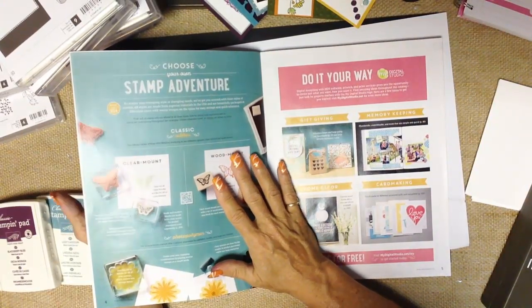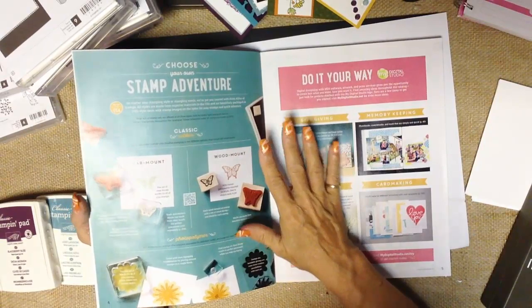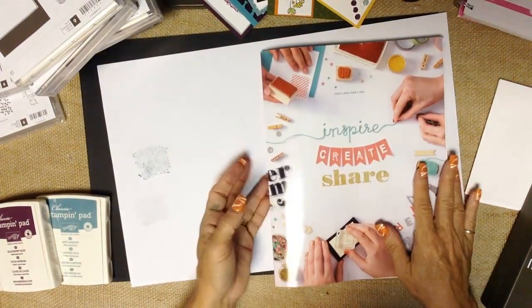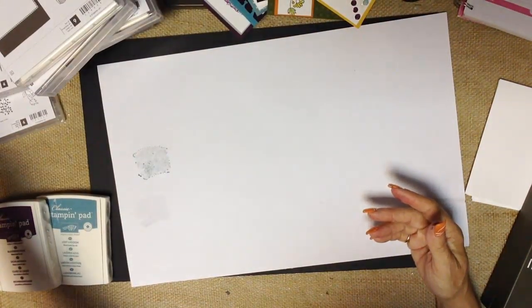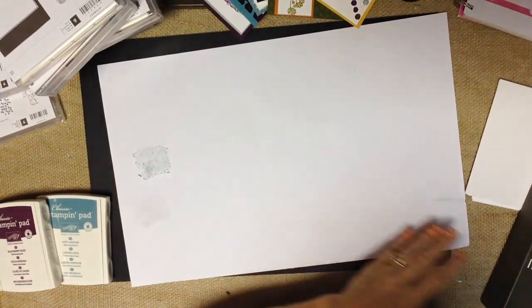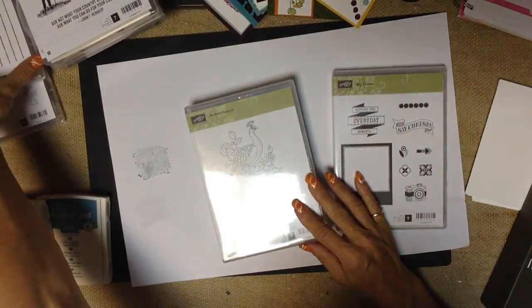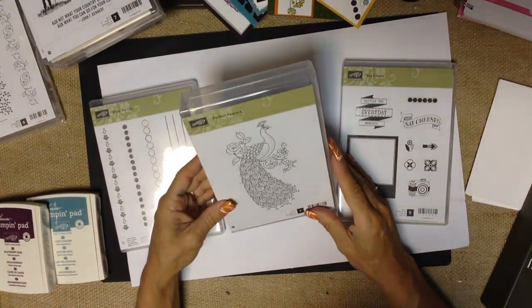Everything that I show you is available for purchase. As a demonstrator, I have an online store, and the catalog is also my storefront. If you don't have a demonstrator and would love a catalog so that you can shop anytime, you can contact me at RemarkablyCreated.com or at Janet@RemarkablyCreated.com. So let's take a look at the different kinds of stamps.